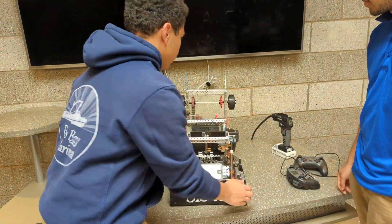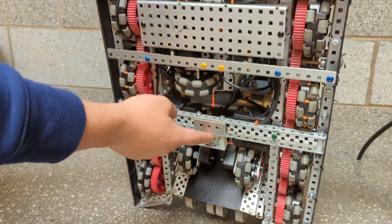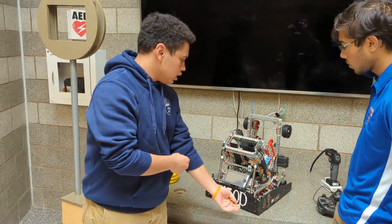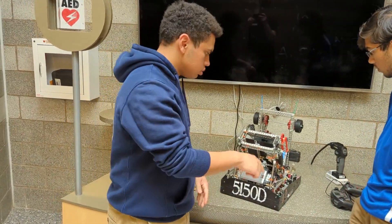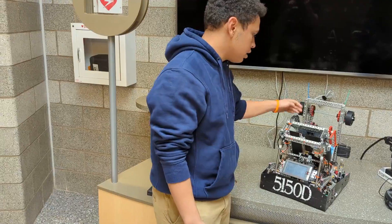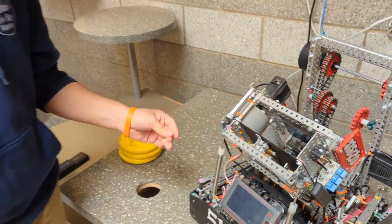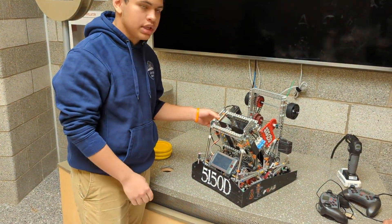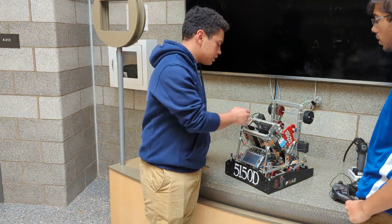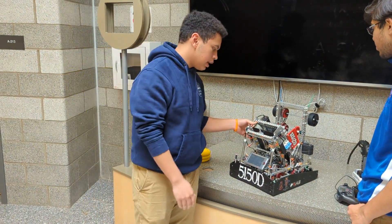In terms of programming, we only used four external sensors — three rotational sensors for our tracking wheels and an inertial measurement unit. That helped us get our odometry working, using the inertial to average our turns and get the least amount of error with more data points. A really big sensor was the motor encoder for our flywheel — not only for accurate velocity readings but also to integrate a TBA controller, which gave us really consistent shots with faster sampling compared to base PID.